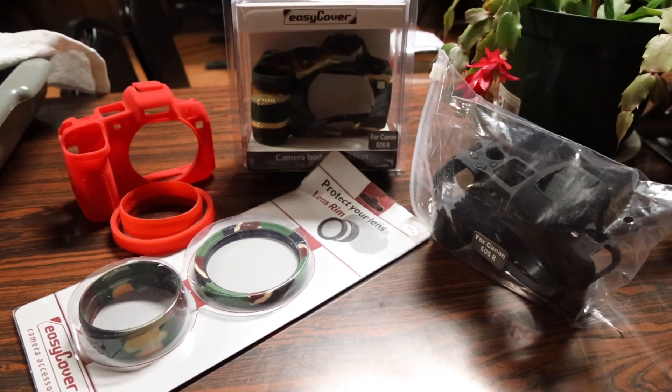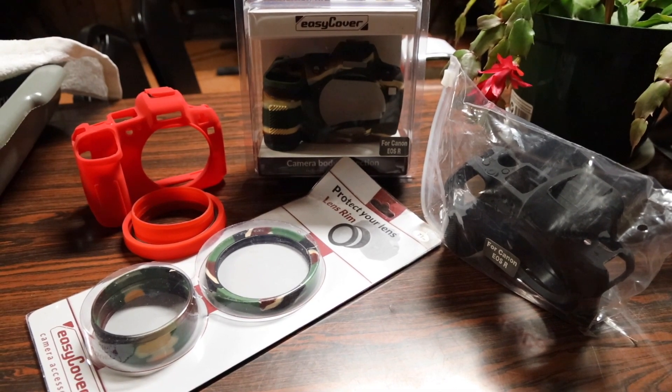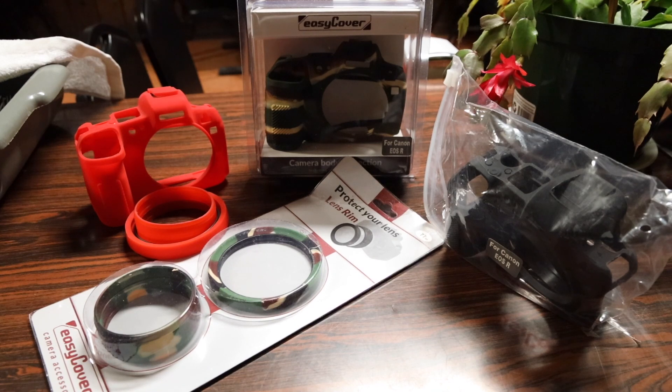I did pick up a new DSLR for my YouTube videos and a bit of photography on the side — Canon's new first full frame mirrorless DSLR, the Canon EOS R. And one of my favorite accessories I always get for my DSLRs, ever since my first DSLR way back with the Nikon D5200, is an EasyCover camera case.